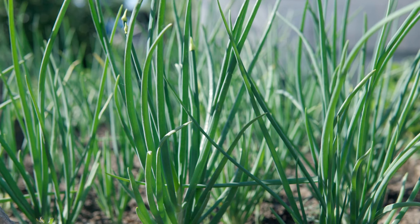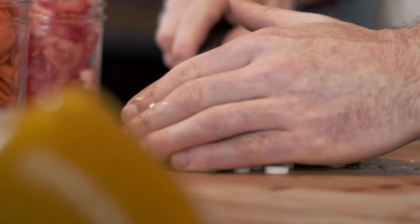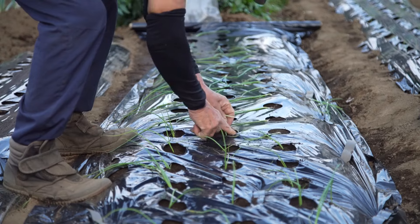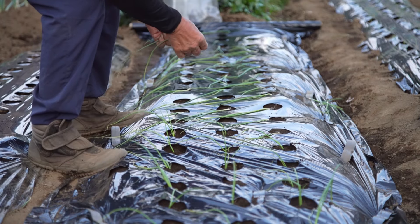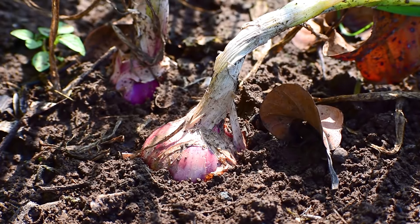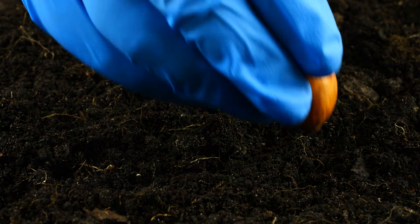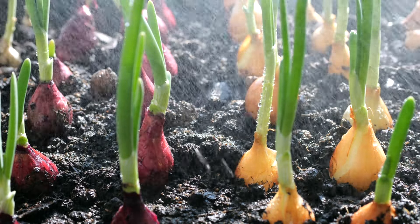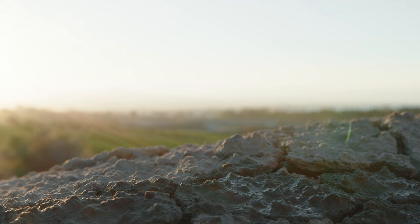Once the soil is prepared, plant the green onion sets or seedlings. If using sets — small bulbs or clusters of bulbs — plant them about 1 inch deep and 4 to 6 inches apart, with rows spaced 12 to 18 inches apart. If planting seedlings, dig a small hole deep enough to accommodate the roots, place the seedling in the hole, and gently firm the soil around the base. Ensure the top of the bulb or root is level with the soil surface. After planting, water the green onions thoroughly to settle the soil and provide moisture to the roots, maintaining consistent soil moisture throughout the growing season.